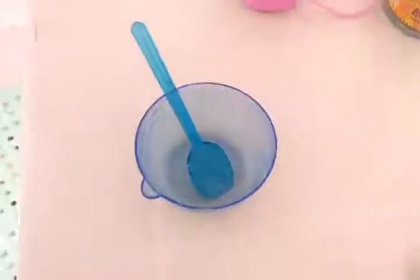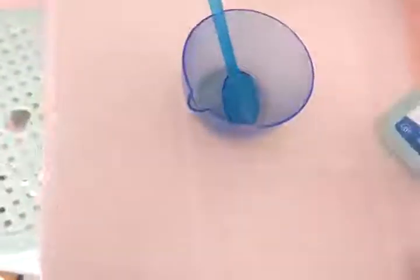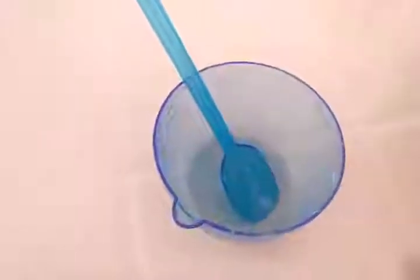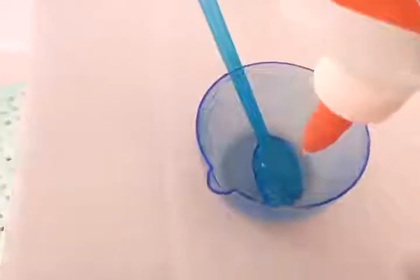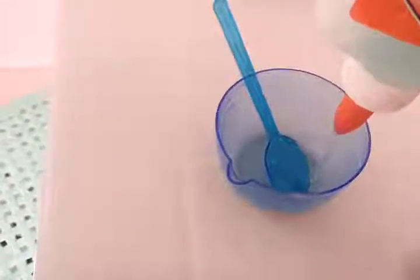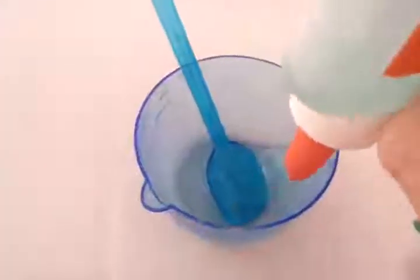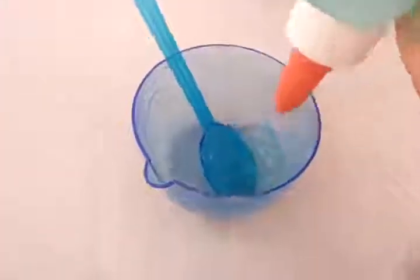First, you have to put the glue in the bowl. Pull the glue. I think you're running out of glue. No, I'm not running out of glue today.